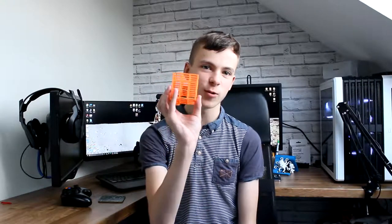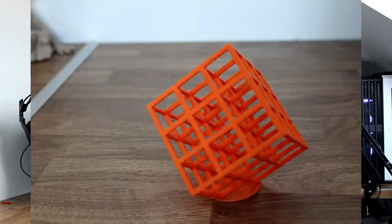Starting with print quality, the Wanhao is an extremely good printer and is able to accomplish some amazing results with better tuning. This was one of the first prints I ever did on my printer. It came out alright. As you can see there is some stringing and there is a bit of overhang problems, but that can all be sorted mostly in the slicer.